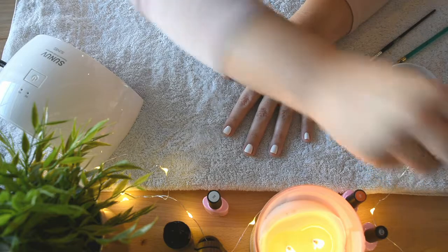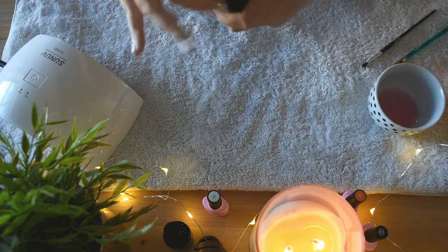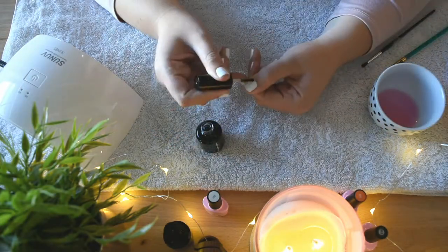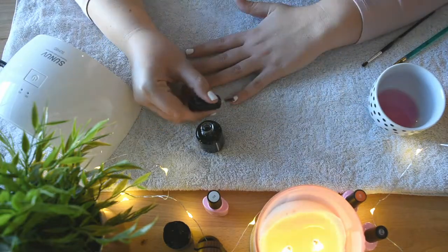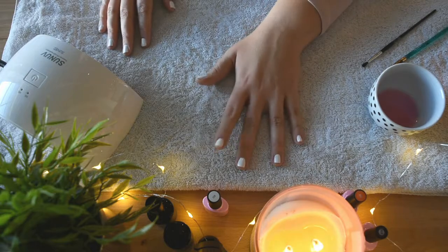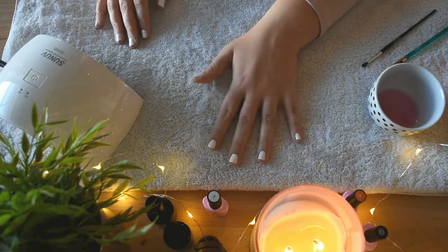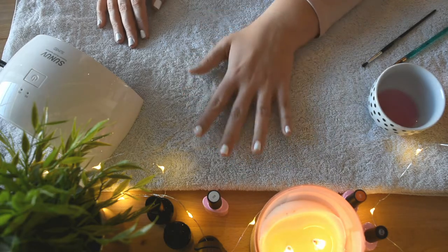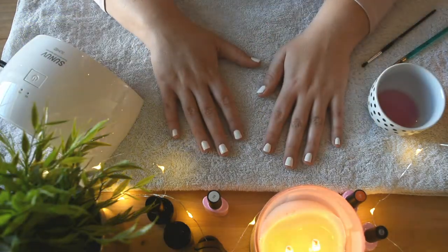I am going to go in with my final coat, which is the top coat, and then we will let it dry under the light. So now I've got my top coat on — this is the final coat. We're going to put it under for 60 more seconds; I might do two minutes just to be absolutely sure it's dry.